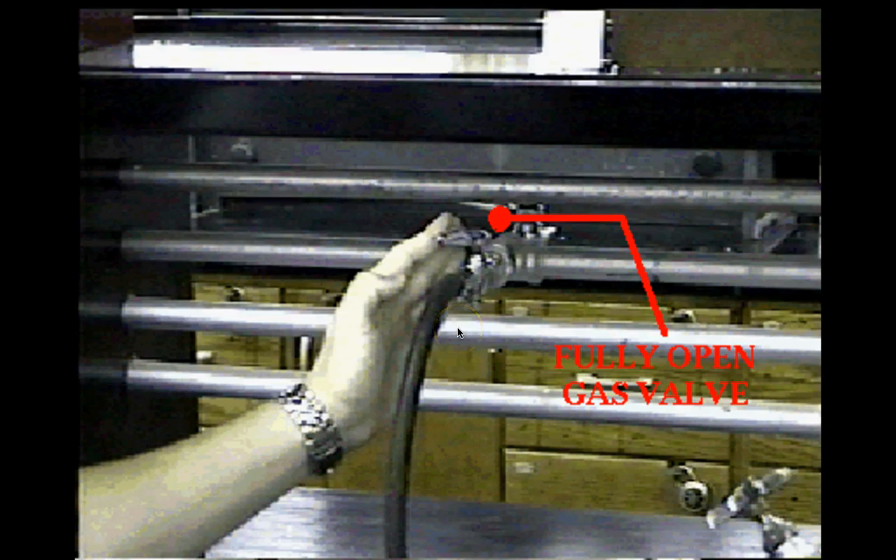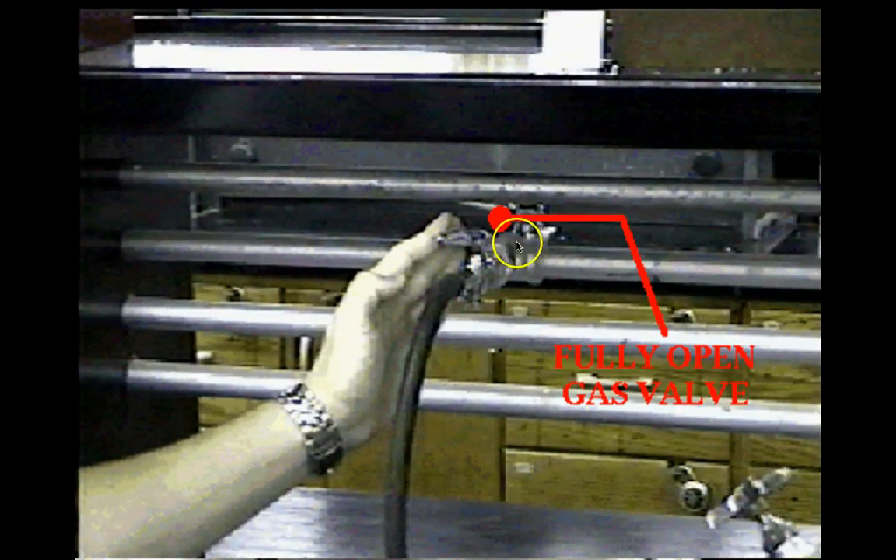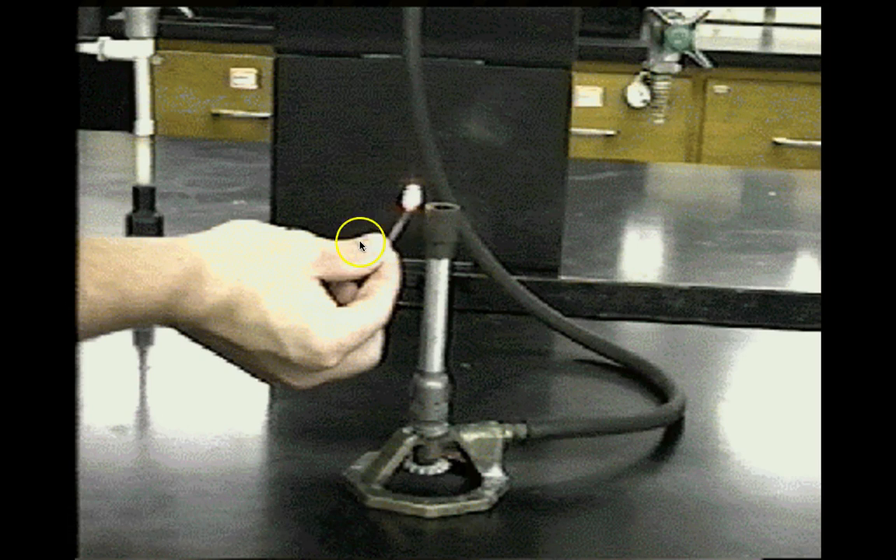When the valve handle points one way it's off, and if you keep turning it all the way to the other side it's off again — some people get confused by this and accidentally turn it back off. So: light the match first, hold it underneath the burner top (not above it), then go turn on the gas valve. You should get a flame. Never turn the gas on first and then try to light the match.